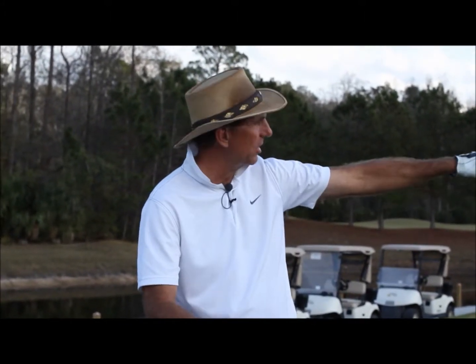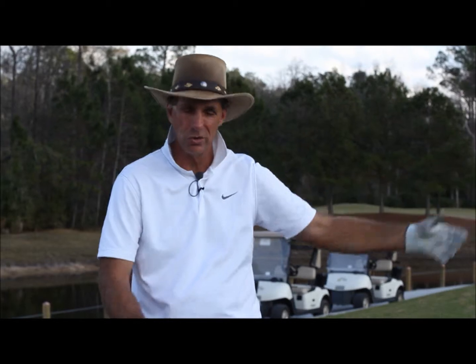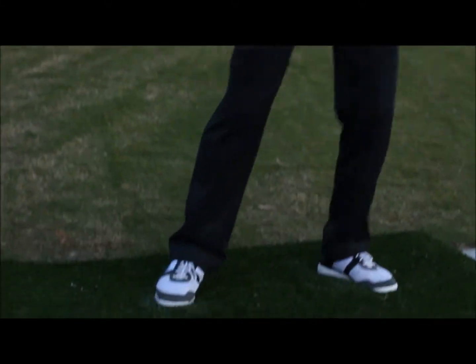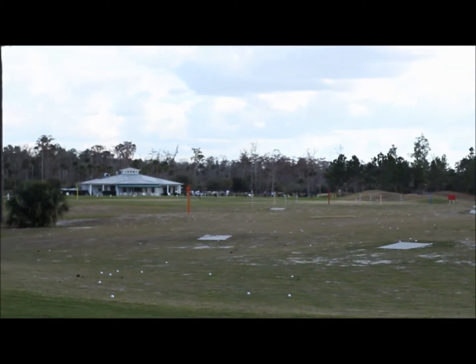We also have these set up at targets out here, so it's not like you're just practicing the shot itself — you actually have to get some results while you're doing it. It really simulates what you might face on the golf course. That ball curves right to left a little bit more than normal, so I have to adjust my aim and practice making those setup adjustments.